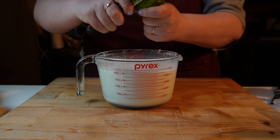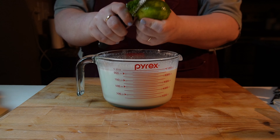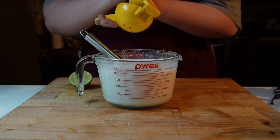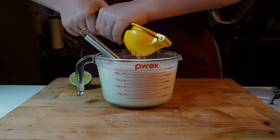Now I'm adding the zest and the juice of a lime. You don't have to zest the lime if you don't want to — I just think it looks nice. And if you wanted it to be more lime-forward you could add more, or you could add less. It's completely up to you.